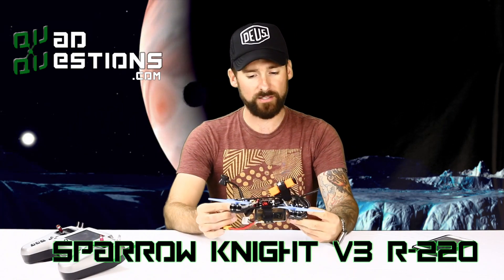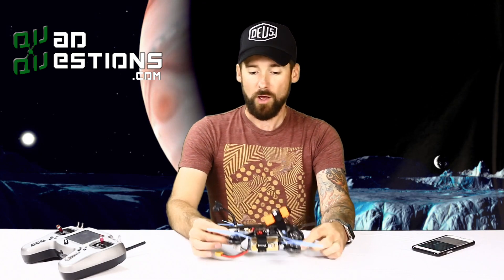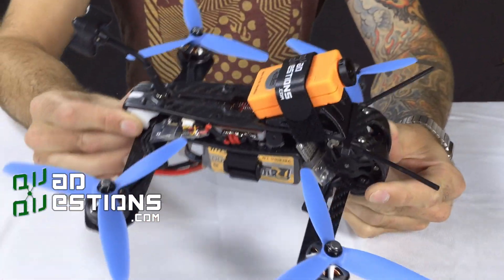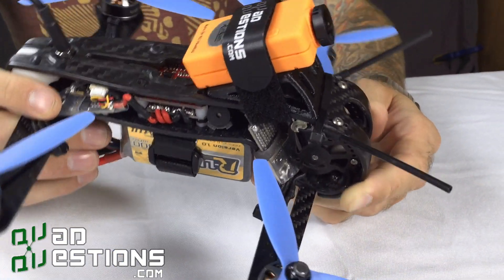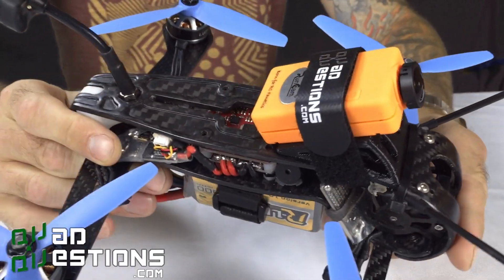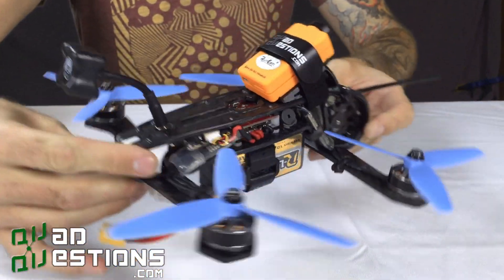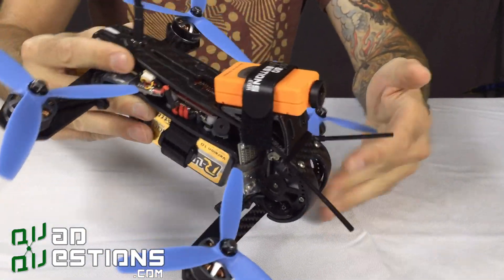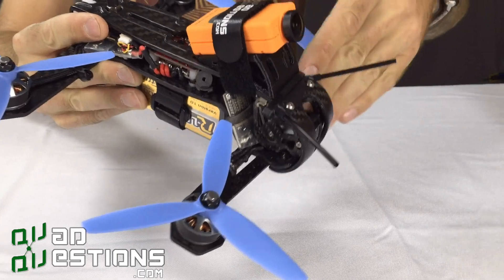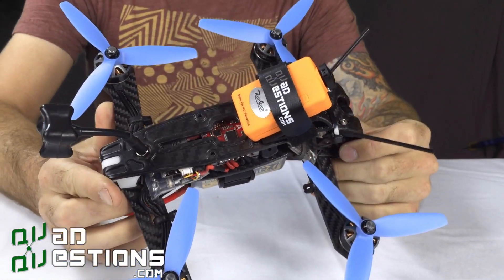Let me run through a couple of the neat features that this quad has. For starters, this is a custom molded frame. This carbon fiber has actually been through a custom mold process that's unique to the industry. It provides extra strength and support with the curved carbon fiber. You're going to crash this thing and it's going to disperse the weight around and outward, so it's going to be a very, very durable frame.